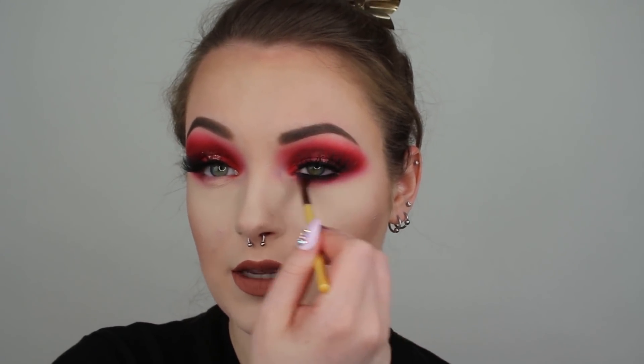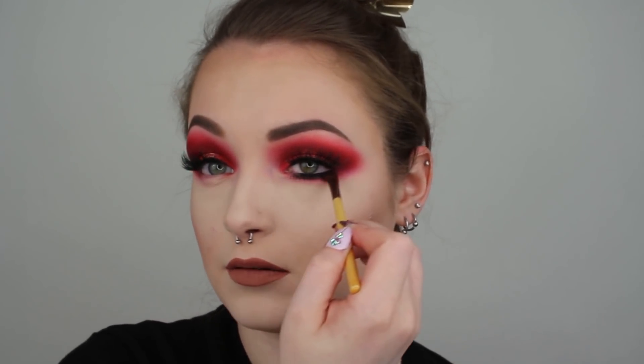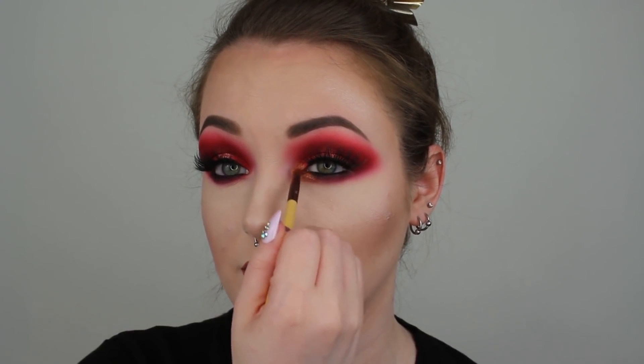I'm going to start smoking out that black into the red. Make sure that you connect this outer corner otherwise you're going to look really crazy, and also you don't want to bring this down too far otherwise you're going to look like a panda. You just want to find out what works for you — for me, where I get a little bit of my dark circles is where I like to bring mine down to, but you have to figure out what works for your eye shape. Not gonna lie though, I am feeling this look so much — I really really love it, I think it's super pretty. I haven't worn an all-red look in forever so I'm really enjoying this look.